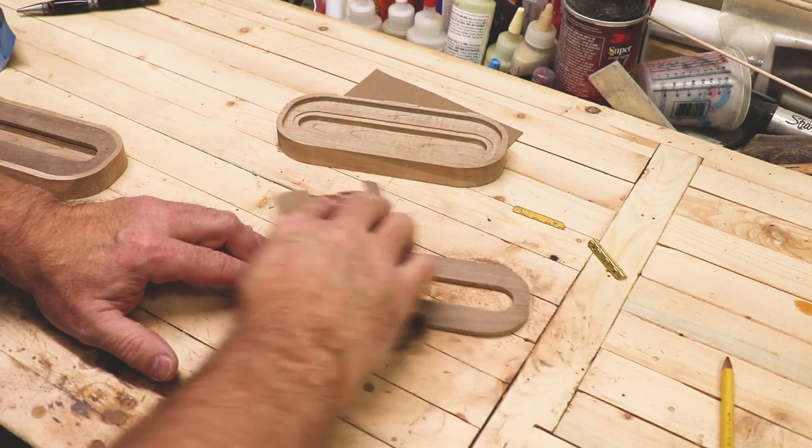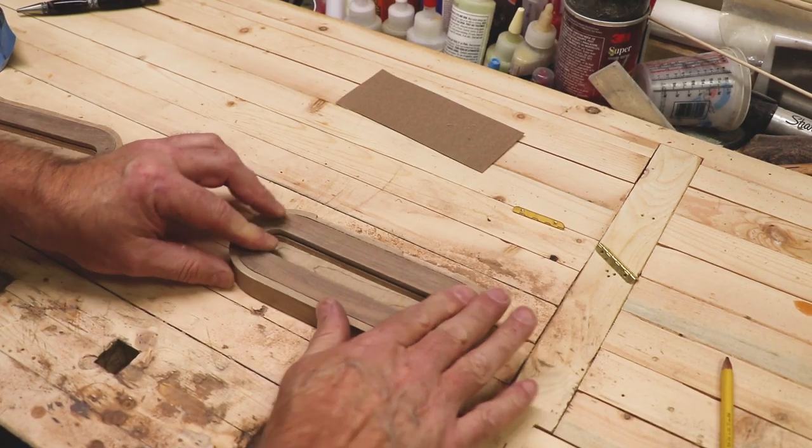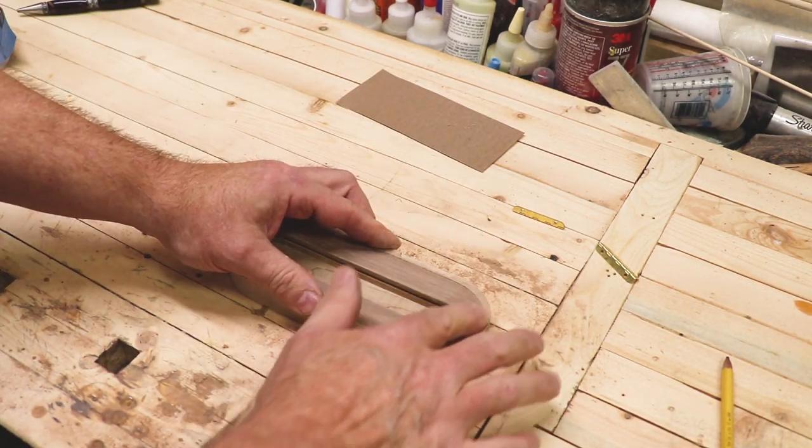The walnut inlay was just slightly raised when I put it in the case. I removed it, used 150 grit and 220 grit, and sanded the walnut until it was smooth. I put it back in the case, felt around the edges, and made sure there were no more raised areas.